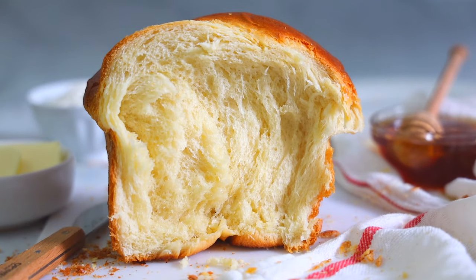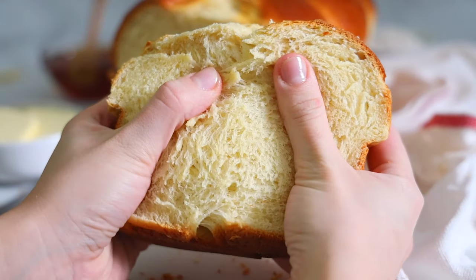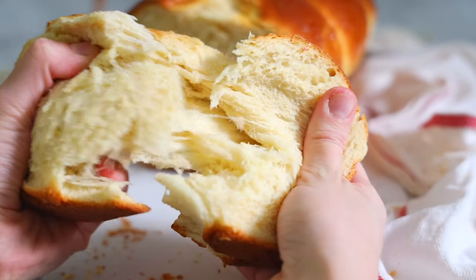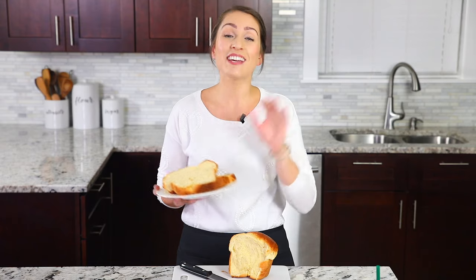Hey everyone, I'm Dina from simplyhomecooked.com and today I'm gonna be showing you how to make the most irresistibly soft and buttery brioche bread. Now what makes brioche so special is that it has a lot of eggs and a lot of butter. Those two factors make it so rich and fluffy and it just melts in your mouth. It is simply irresistible.